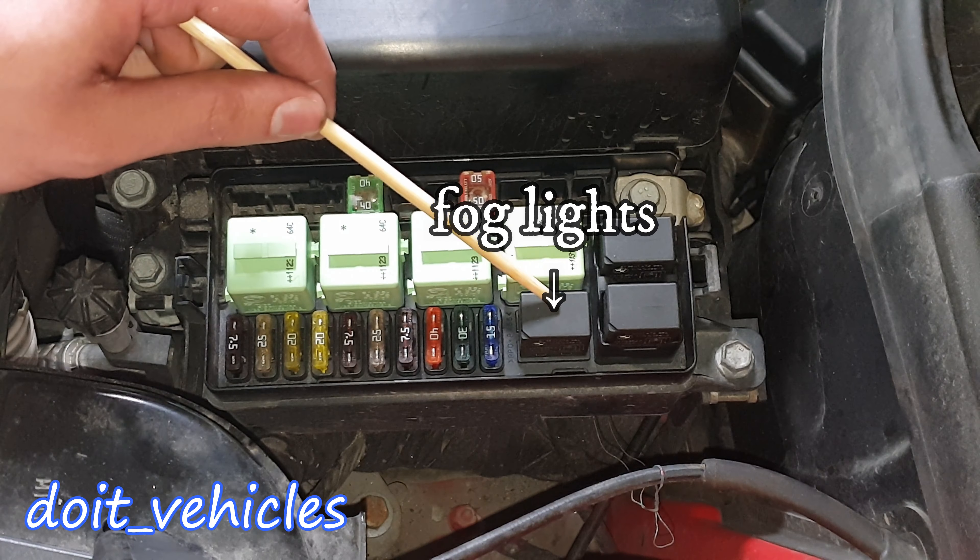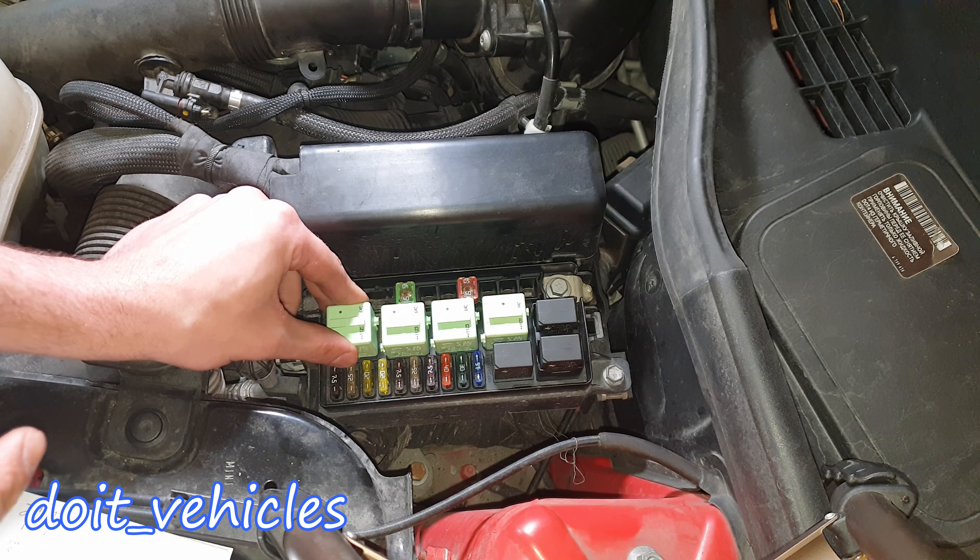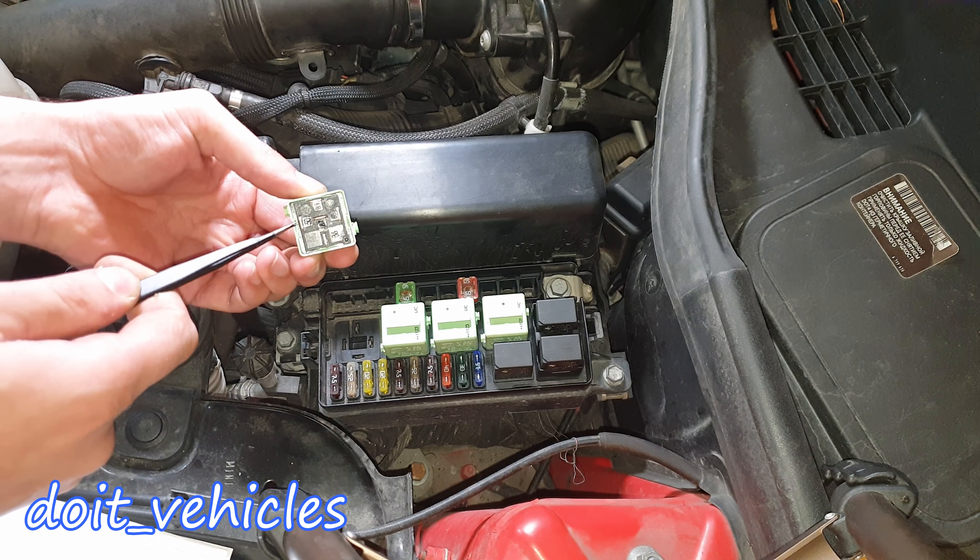Since this engine has a direct injection system, the first relay down here is for the high pressure fuel pump. You can see the diagram — pin number 30 and pin number 87. There are 2 pins labeled 87, however since this relay is taken from a BMW, the middle pin is bypassed — there is a big hole in it, meaning this second pin 87 is not connected to anything. So only one pin 87 is active; the other is dead. Basically if you jump pin 30 and pin 87, the high pressure fuel pump should be activated.